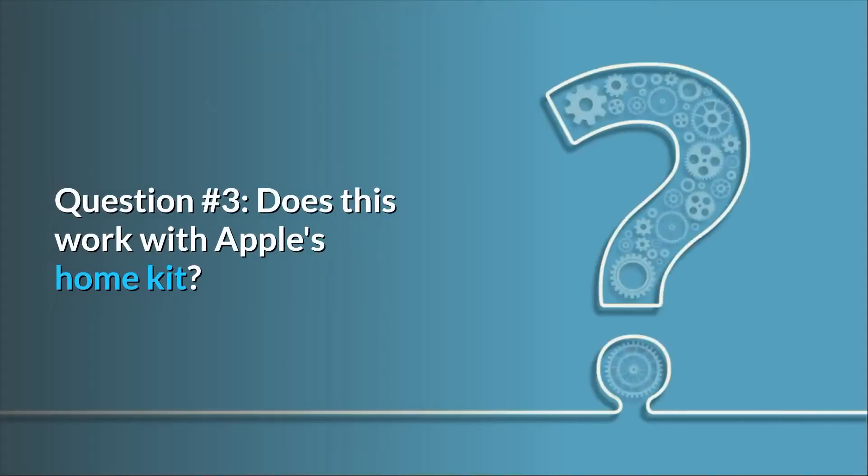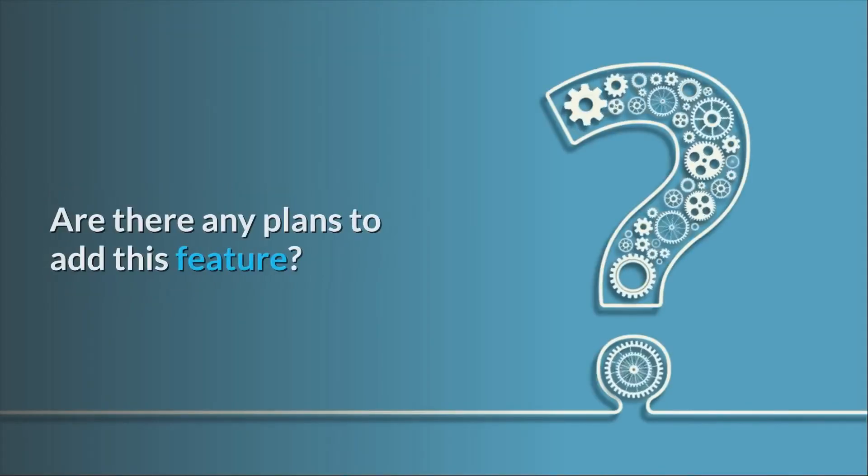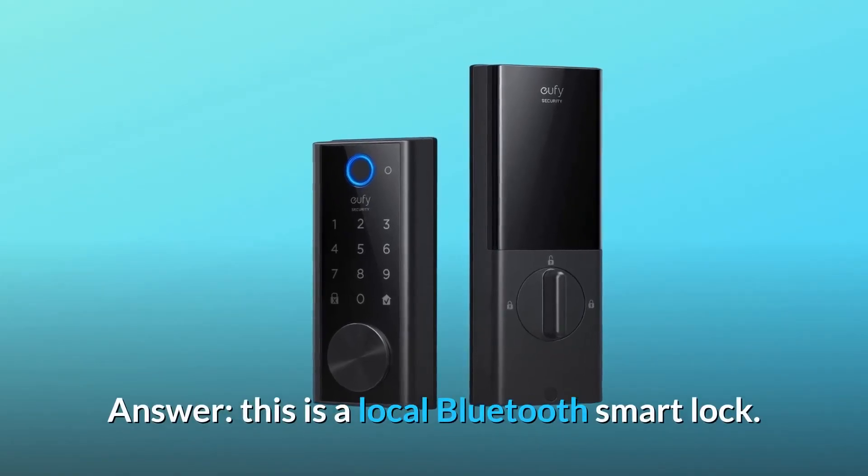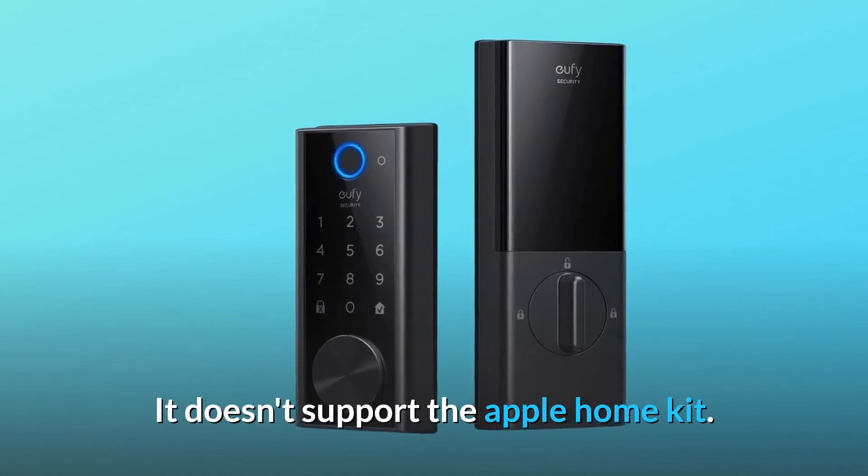Question three: does this work with Apple's HomeKit, and are there any plans to add this feature? This is a local Bluetooth smart lock — it doesn't support Apple HomeKit.